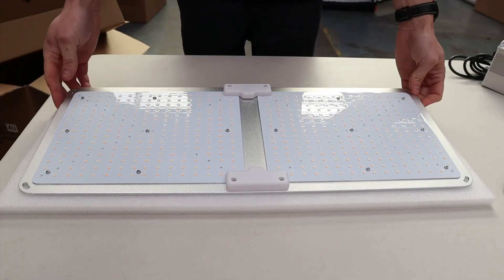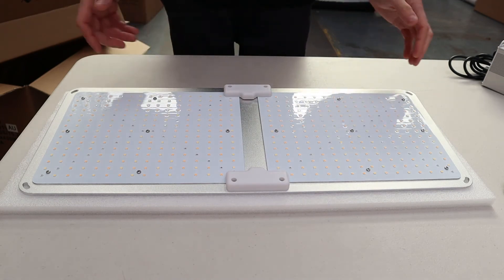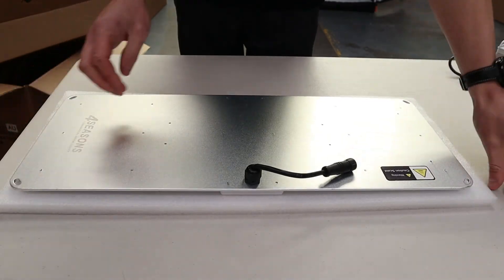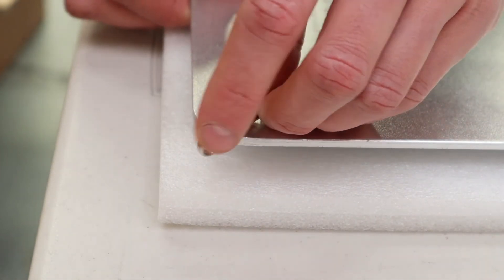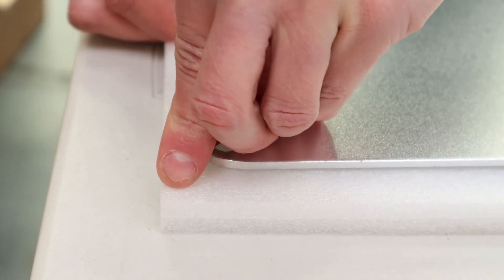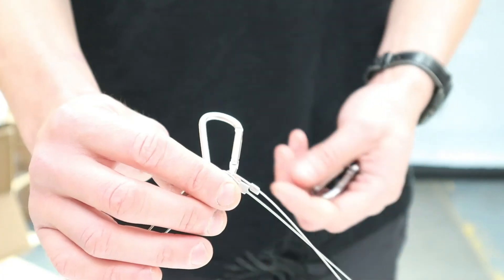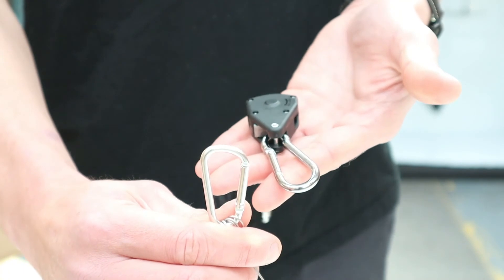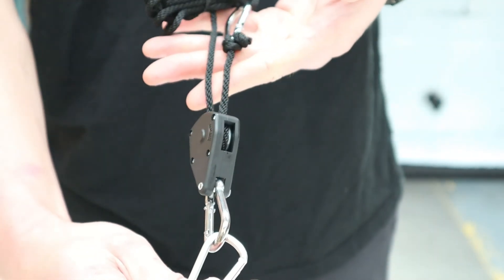With the Quantum PAR 200W variation it is exactly the same — simply a larger panel. Flipping it over, we take the corner clips, find them, push, and slide them over just like on the other light. Once those corner clips are on, take the centre carabiner and hook it onto the adjustable ratchet strap, and then it can go in the tent.